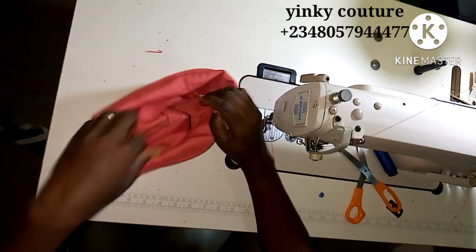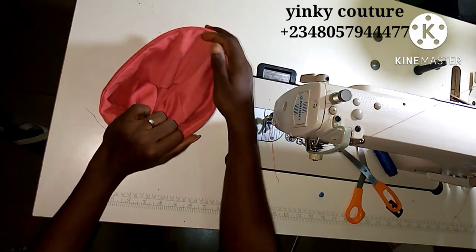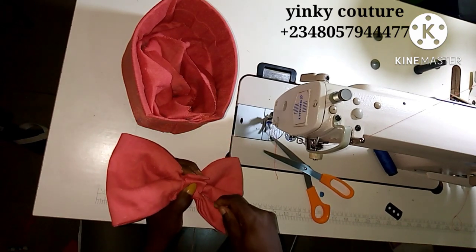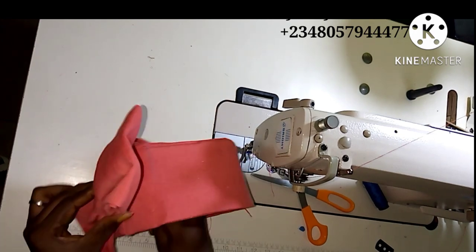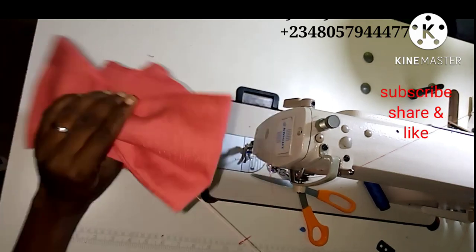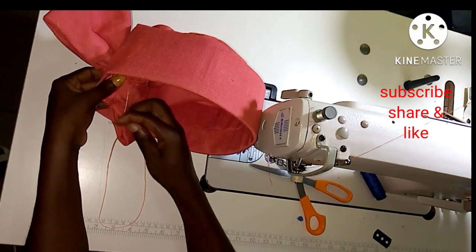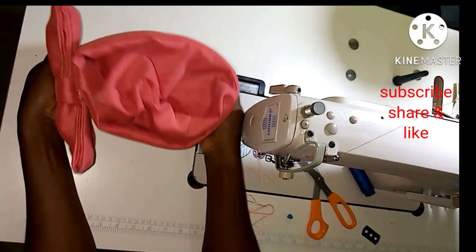After trimming, turn it out to the right side — and this is what you have. The Zara cap is almost ready. The next thing to do is get the bow and attach it to the side that has the joining seam — there is no back or front, so attach the bow just to cover the joining line. Tacking will be preferable so the bow stays in place. As I mentioned, you can use any material — duchess, silk, Polish, cutting fabric, Ankara — to make this type of cap.